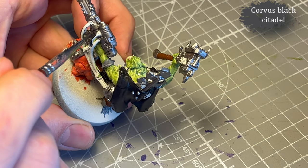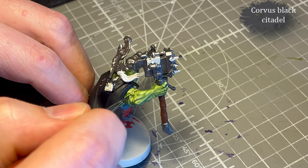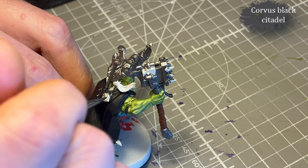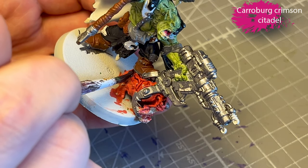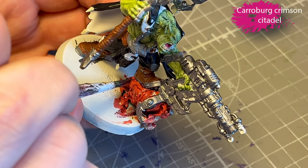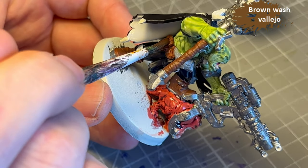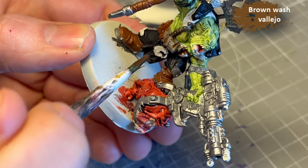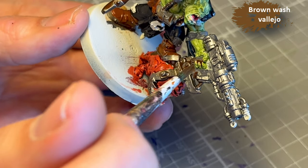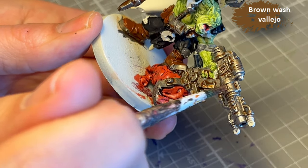I decide to use Corvus Black for all the wires — it's because it's off-black, so it looks a little bit more rubbery, latex-y, and I like that better for stuff like that. Caroburg Crimson to shade the squig — a fairly heavy layer and then I use my brush to suck up the excess. And now it's time for the first wash and I go all over with the brown wash from Vallejo. It's a generic brown wash and it works really well, both to make the metal look a little dirty and also for everything leather and fabric.